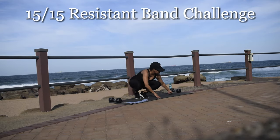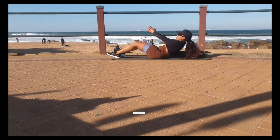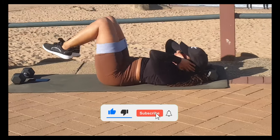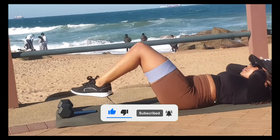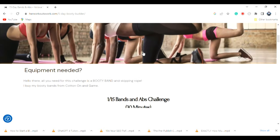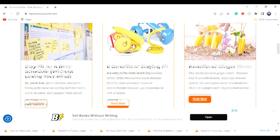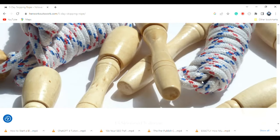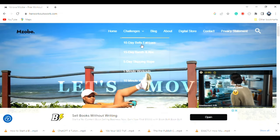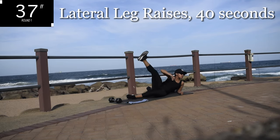Hi guys, welcome to day 15 of the 15 day resistance bands and abs challenge. Please make sure you like this video, subscribe to the channel and click the notification bell. Also, check out my website www.herworkoutswork.com where I share with you the amazing benefits of keeping a healthy lifestyle as well as free workout challenges that you can do after this one. Get on to your mats and let's get ready to start off with lateral leg raises for 40 seconds.